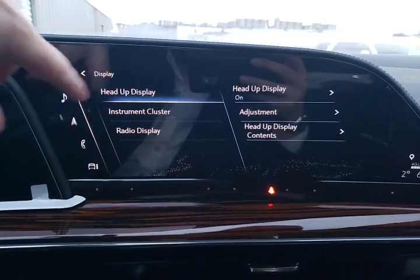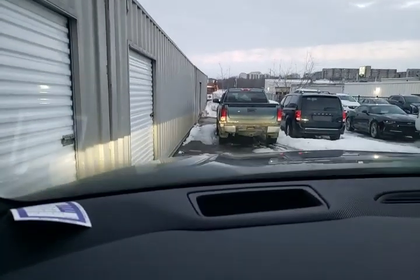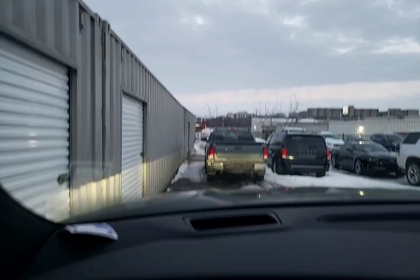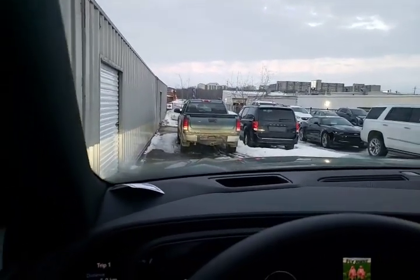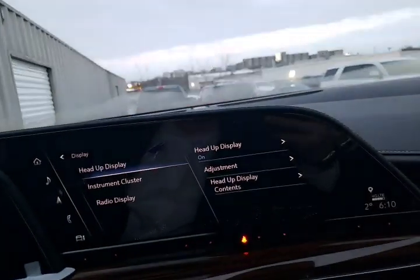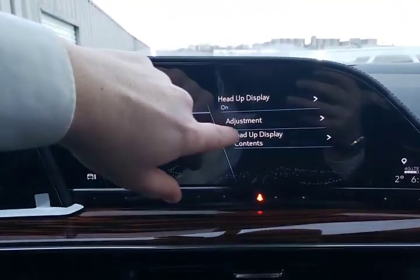Starting with display, we've got our heads-up display controls. This is going to show you right up in here how fast you're going — very difficult to see right now, but there it is right in the middle. This is going to show you how fast you're going, also your radio information, and there are other controls that can be shown on this display.